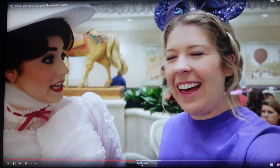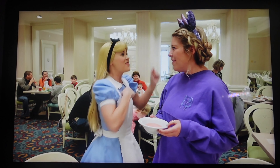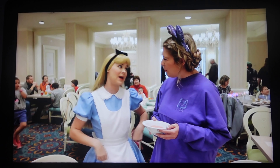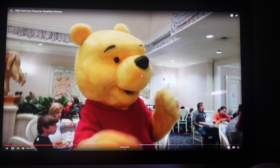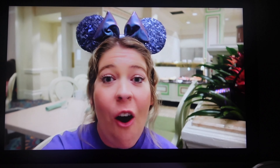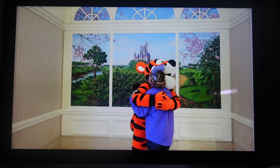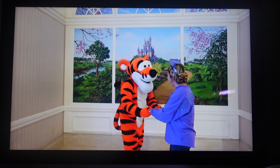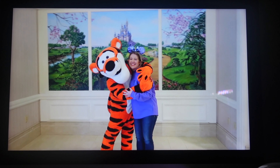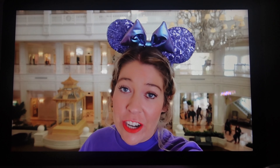Now it's time to show you where you can find Mary Poppins all across the world on Disney properties. I have a playlist linked in the description box with many videos on this. One of the places where you can find Mary Poppins along with a few of her British-based friends is at 1900 Park Fare, the character meal at the Grand Floridian. This is also where you can find Cinderella some nights, so make sure you check and see what's going on at any given meal. Mary Poppins can definitely be found there if you want to make sure you don't miss your opportunity to meet her.